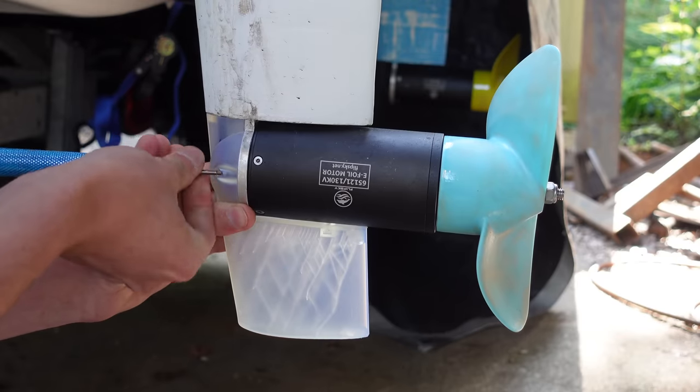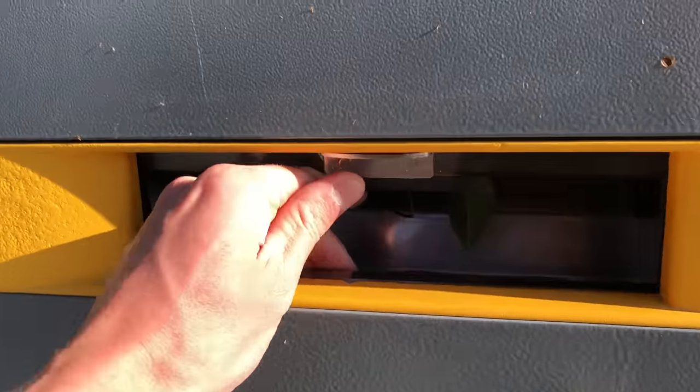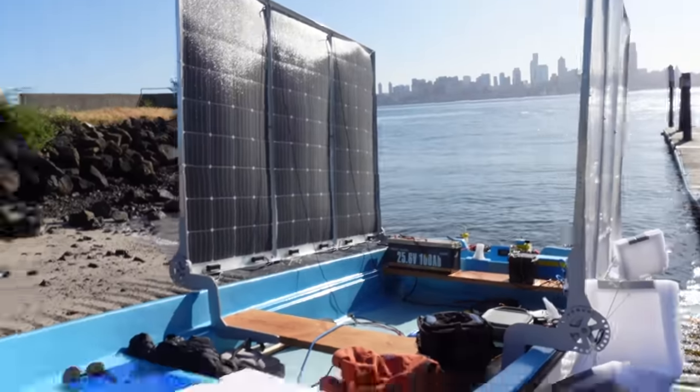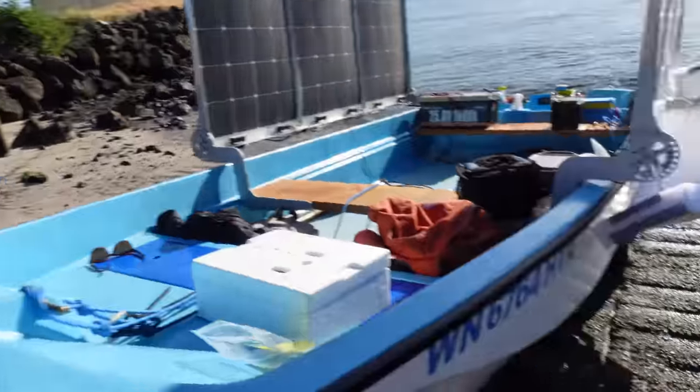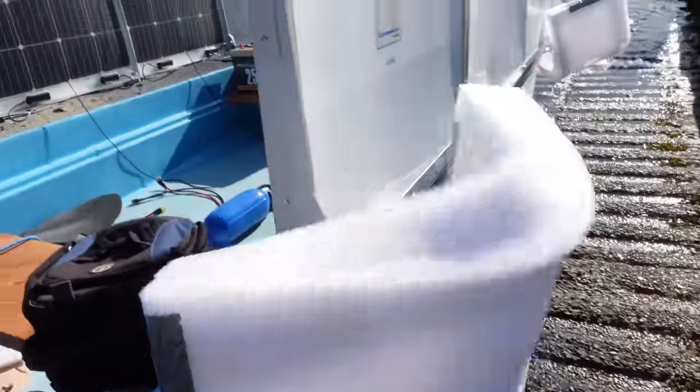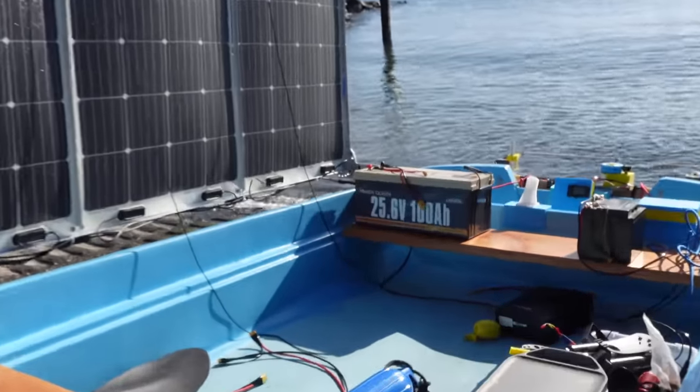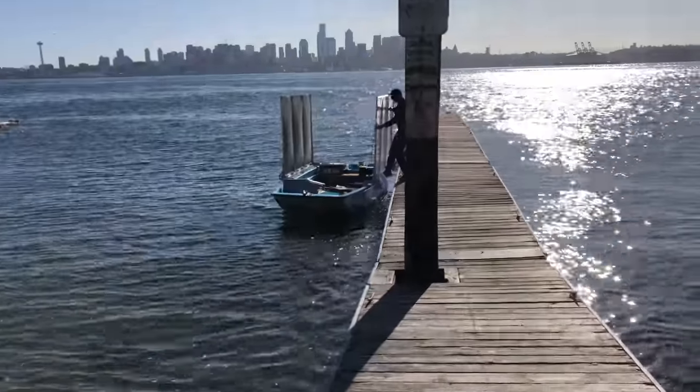With that, it was back out on the water. We're about to launch the boat here in West Seattle, and we've got version 2 of these new fenders that work with the solar panel attachments. This is the packaging material from a new battery. It's getting windy — it was so calm when we got here.